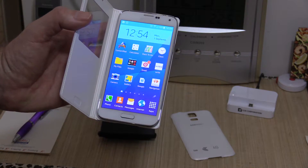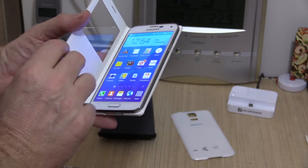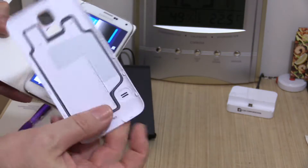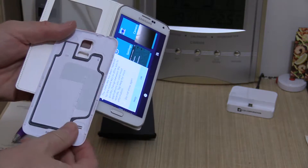This is the Samsung Galaxy S5 and I've just taken delivery of the new case for it. This is the S-View case — it just clips onto the back of the phone just like the normal case. This is the old case here, and like the old one, it also has the water resistant sealing around it.